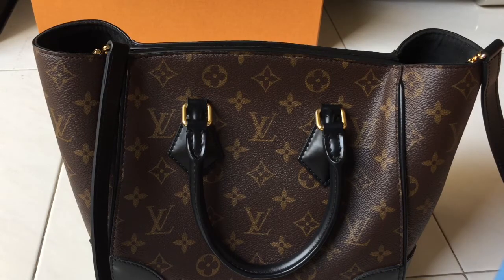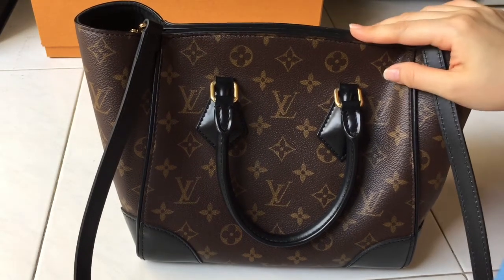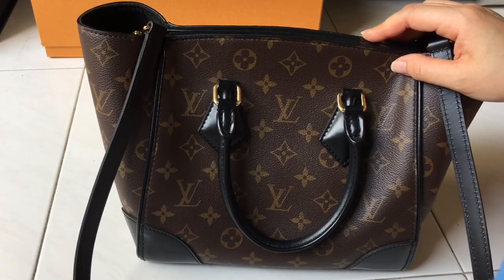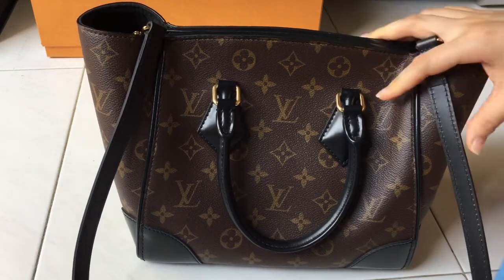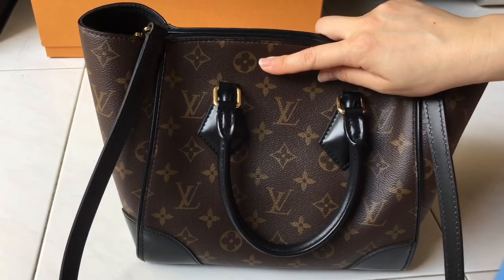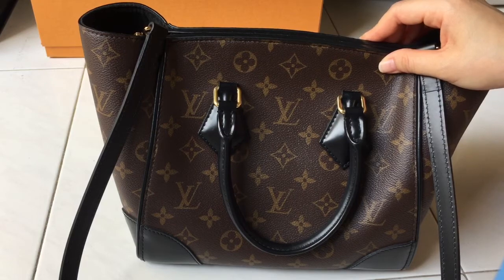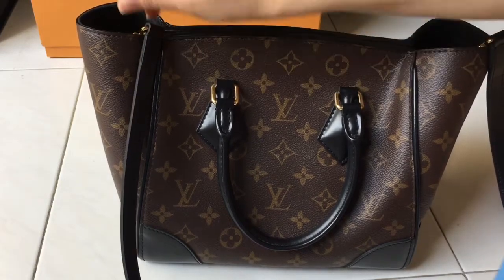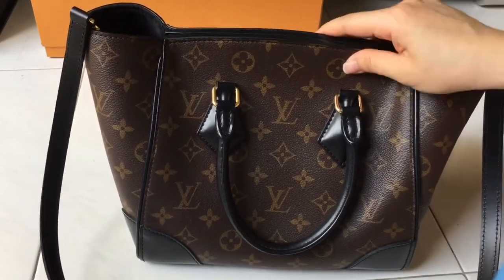The bag I'm going to show you is the LV Phoenix in the PM size in monogram print. I've been using this bag non-stop for the past year and I really like it — I think it's a great investment and a good bag for work. It's available in the monogram print as well as epi leather, though I'm not sure if it's still available in the boutique as I couldn't find it on the US website.